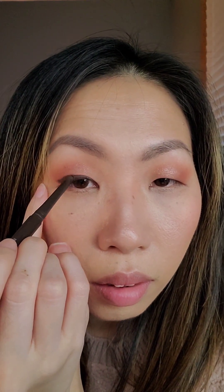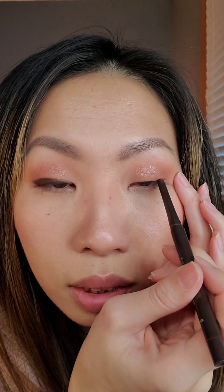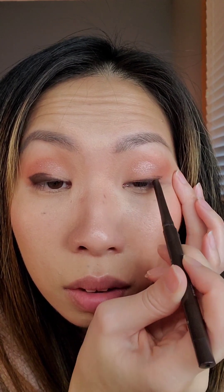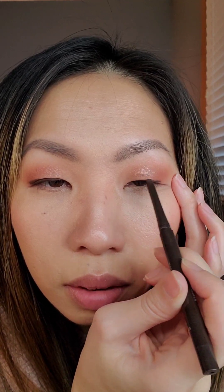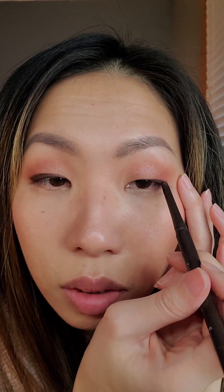Make sure that you're doing your eyeliner looking straight. For my eye shape, I just have to go right where the fold starts so you can see it when you look straight. When you try to exaggerate the eyeliner even more, it just makes your hooded eyes even more obvious, so just stick to the natural shape of your eye. I like to extend it just a little past to create that wing — just a small one.